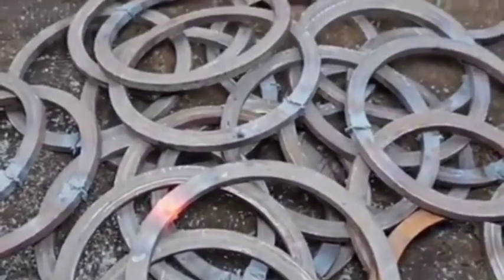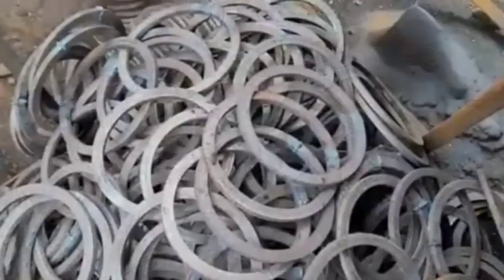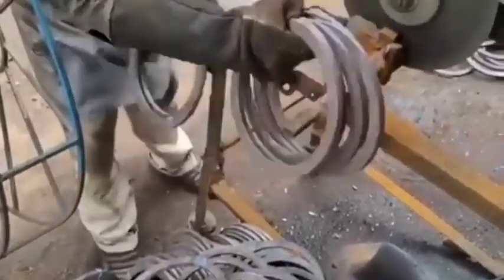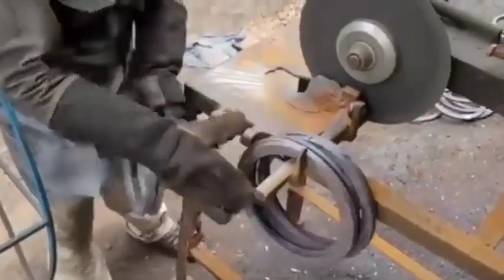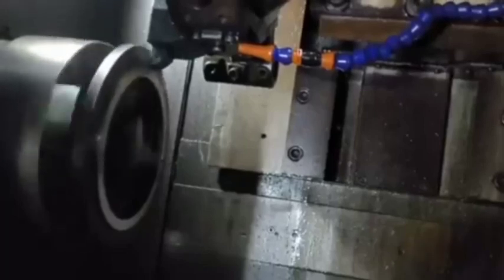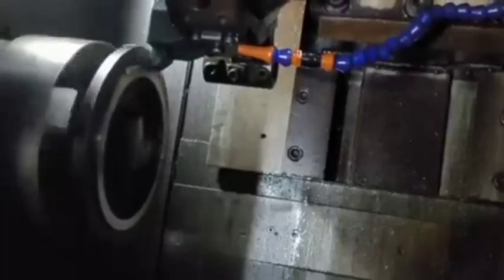5. Heat Treatment: After machining, the ring gear undergoes heat treatment to increase its hardness and wear resistance. Common heat treatment processes include carburizing — adding carbon to the surface for hardness — and quenching — rapid cooling to lock the structure.